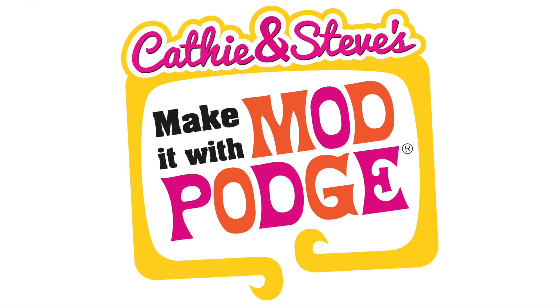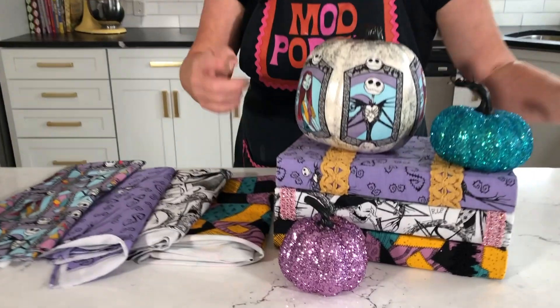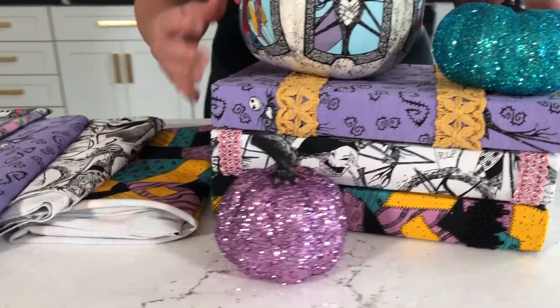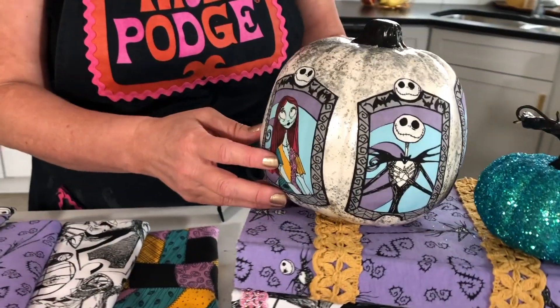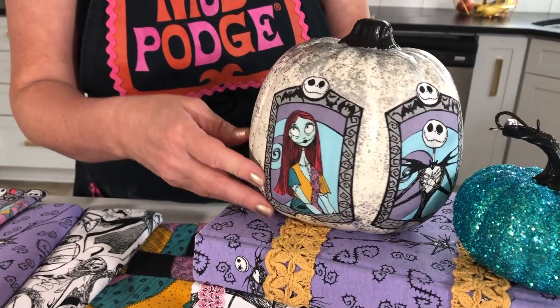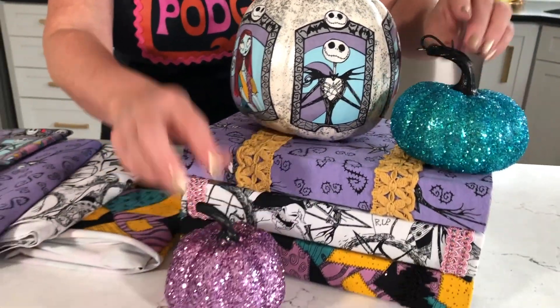Hey everybody, welcome back to Make It with Mod Podge. My name is Kathy Fillian and today I'm so excited to share with you this really cool Nightmare Before Christmas project. I've got a book stack that we've covered with fun fabrics and we're doing a couple of different types of pumpkin makeovers — we've got our Jack and Sally's and we're going to show you how to do these cool, really simple glittered pumpkins.